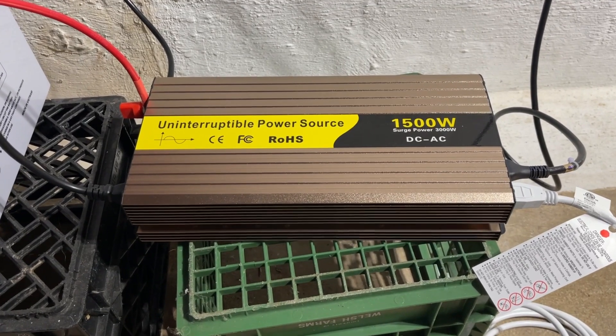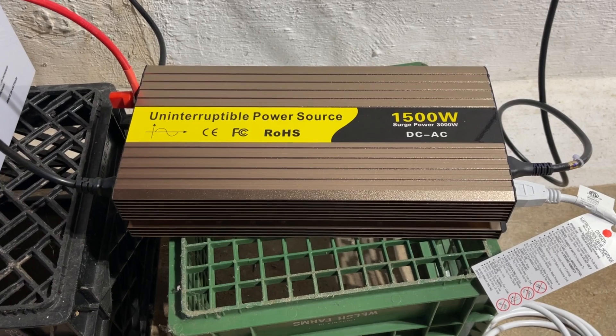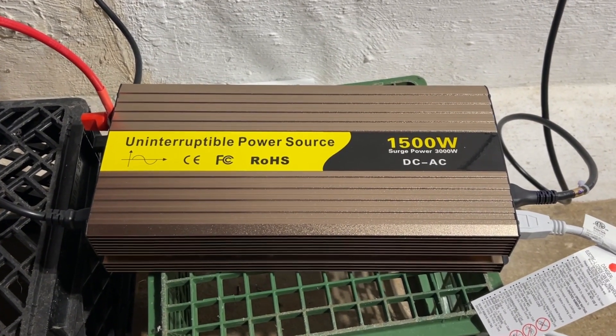I've been using this 1500 watt sump pump backup power inverter system for the past six months, and while I like a lot about it, there is one really important thing I think everyone should know before getting it.